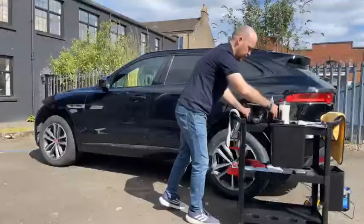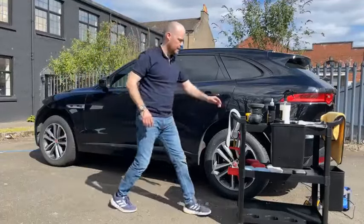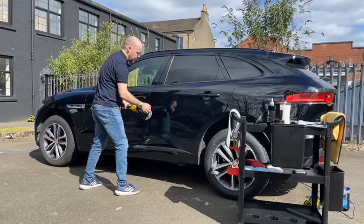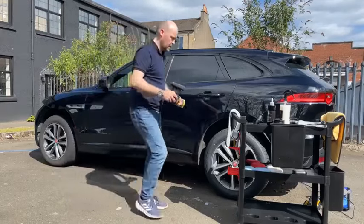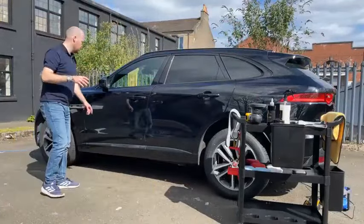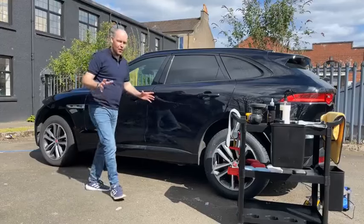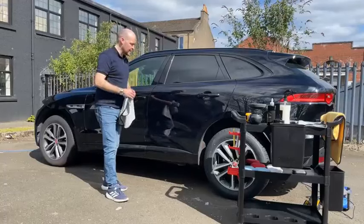I was just thinking about how much product I actually used to do the four panels. Once you've finished, just have a quick look over the car in case there's anything you can pick up. There's enough product on the pad still to do even the bonnet. I love Titan — it's such a good product, so shiny and so glossy.